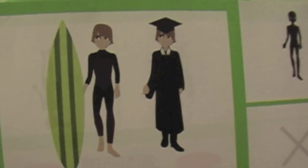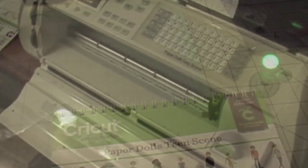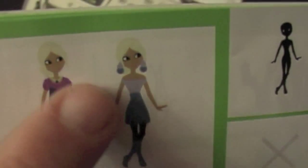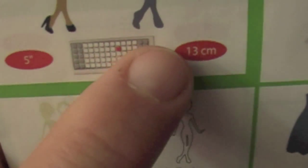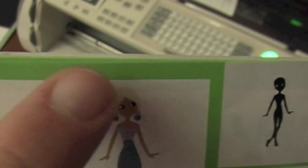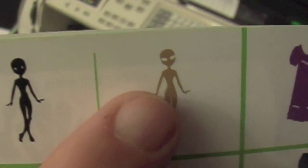Now I'm going to show you how to assemble one of these dolls. I'm going to cut this image out. The first thing I'm going to cut is the hair, then the white of the eyes, then the pupils, and then the skin color.